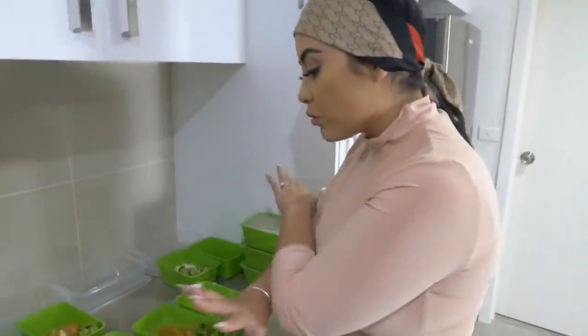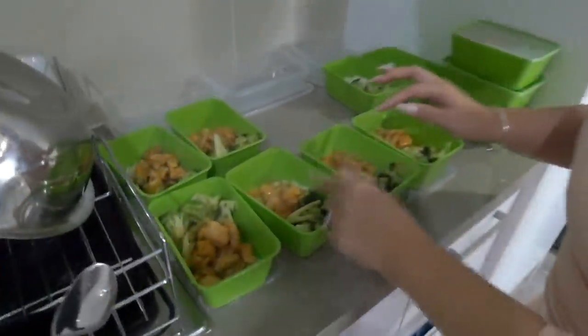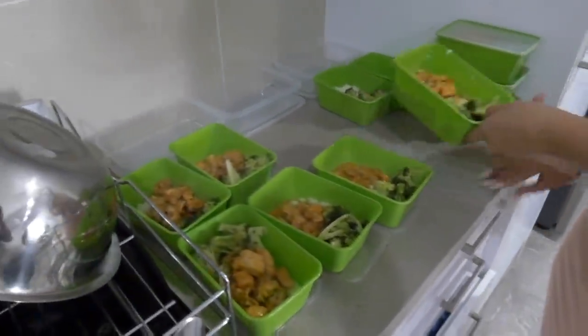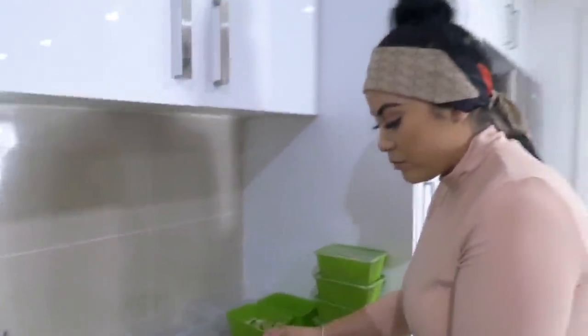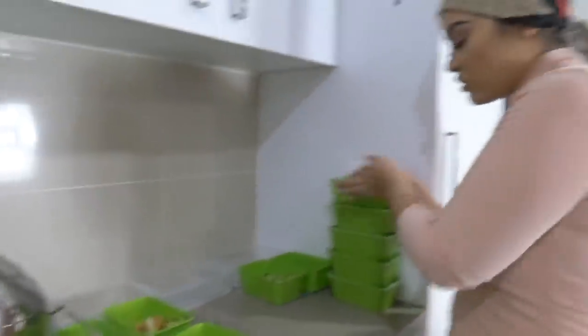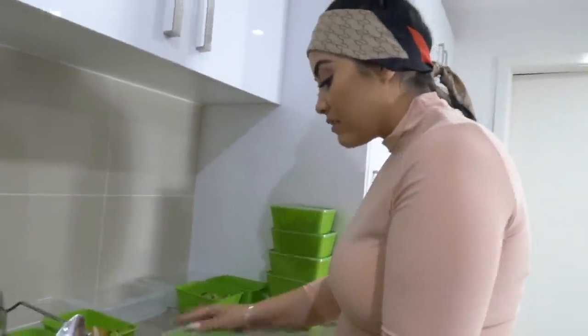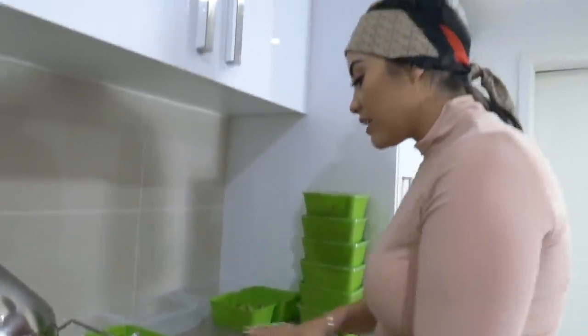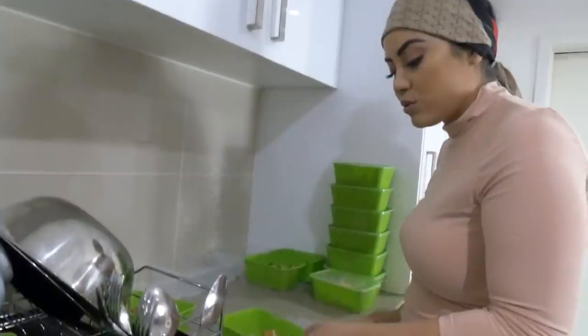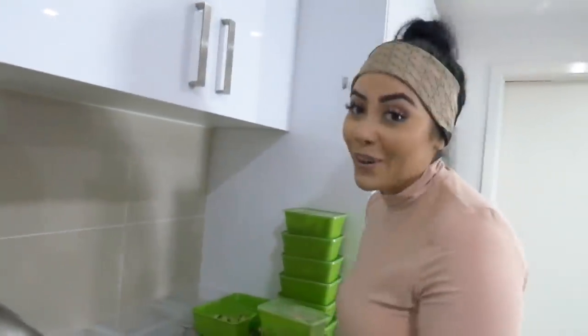Tony's put all the meat, broccoli and rice in - they're all done. Now we're just going to put the lids on and get them in the fridge ready for the week. We made 10 of these. I'll put them in the fridge and then put the new containers out for the next round of meals. Pretty easy - teamwork makes the dream work.